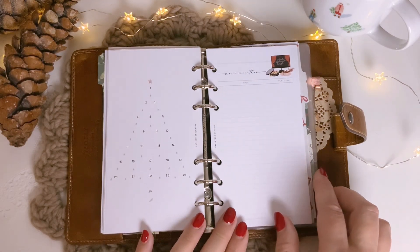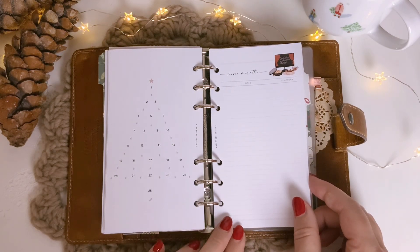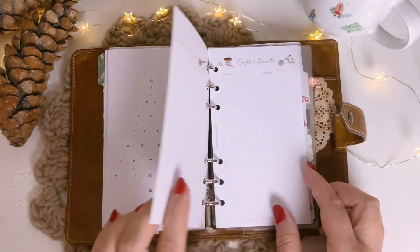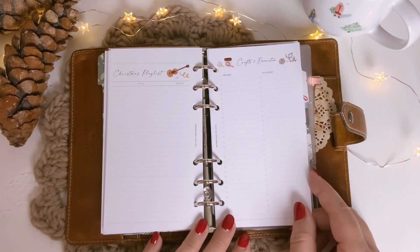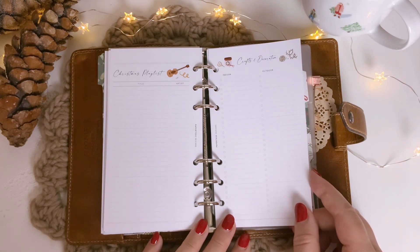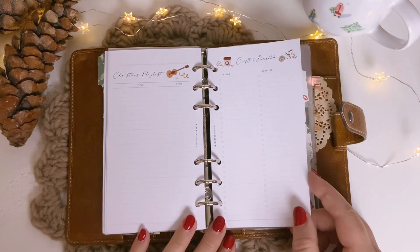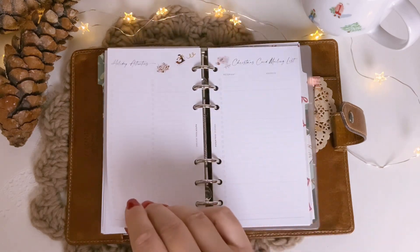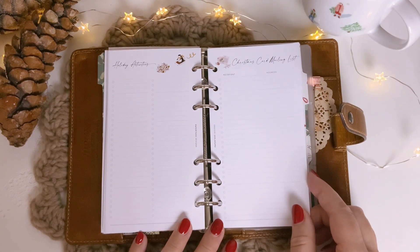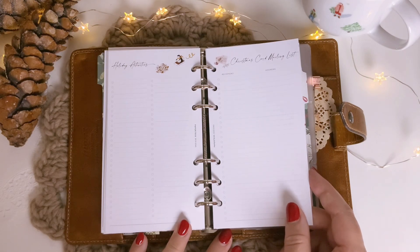And a very cute advent calendar. And titles for a movie marathon — I'm sure this will happen over Christmas. Christmas playlists. And crafts and decoration, indoor and outdoor. I decorate my home a lot every year, and also my balcony, so I'm sure I will use this one a lot. Then holiday activities. And Christmas card mailing lists — also very handy to have every year and to come back to it every year.